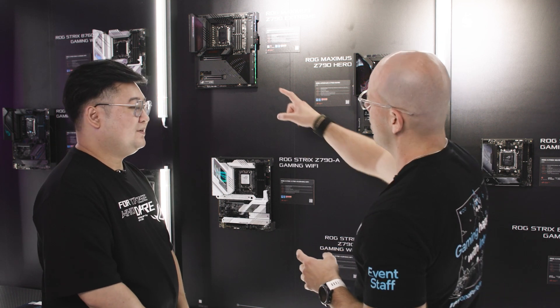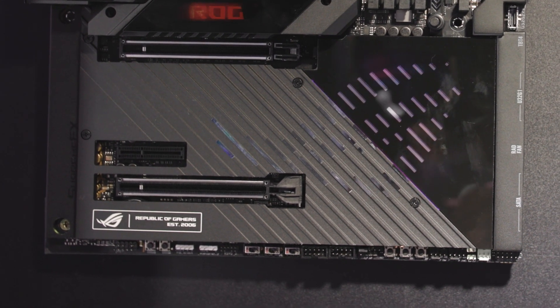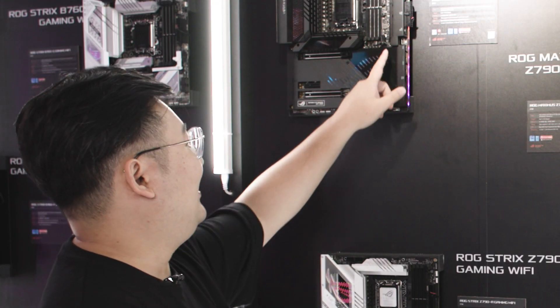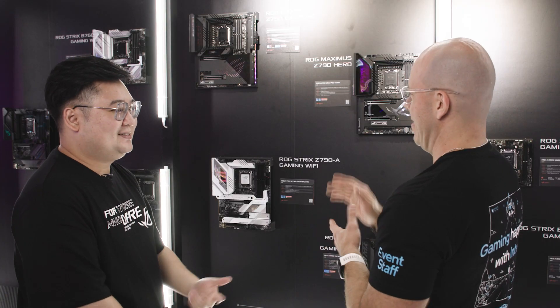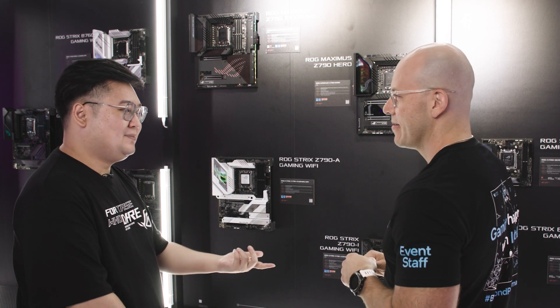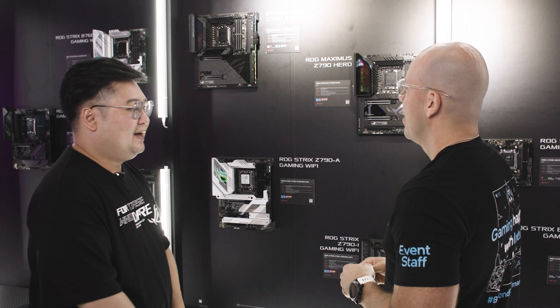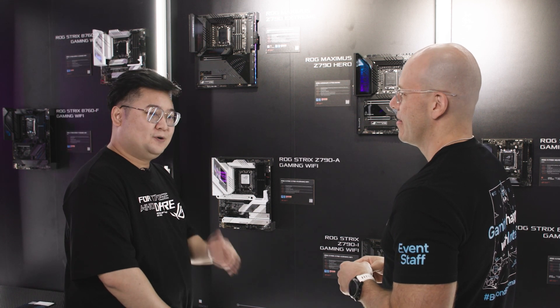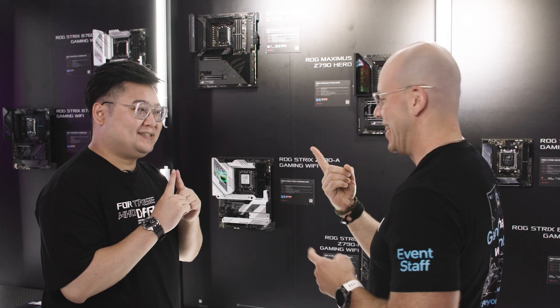I also see that you guys have reinforced the PCIe slot. Yes, we've reinforced it, and best of all we also include a Q-release here for easy installation. So you guys were the pioneers for the quick release, right? We were the first to start with M.2 Q-Latch for easy installation, and also the Q-release, to make it simple, easy, and secure. So all the people with big hands and fat fingers like me, thank you so much — this guy has suffered!